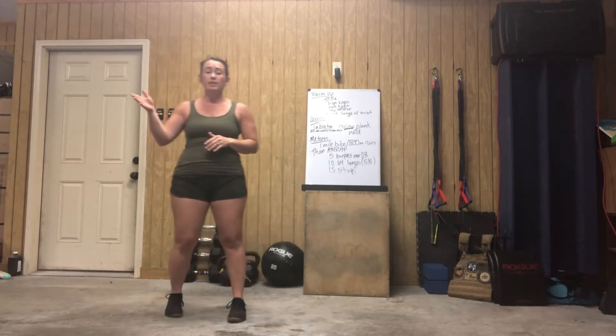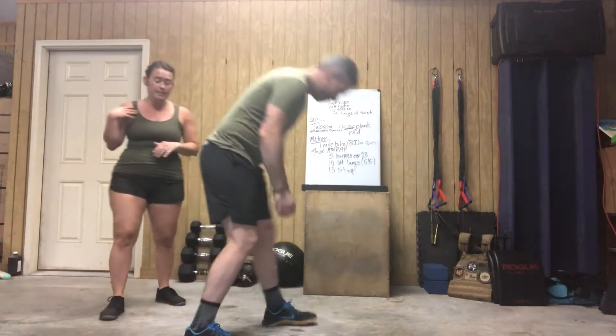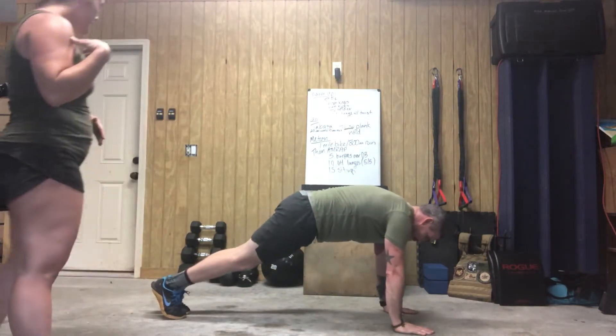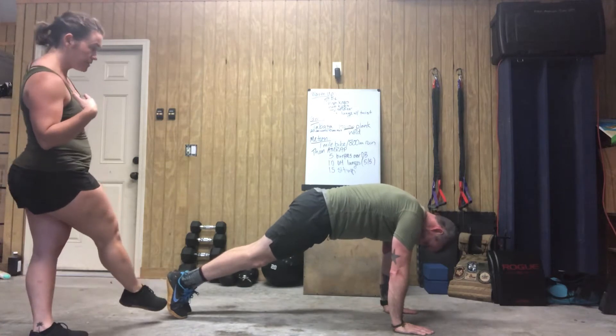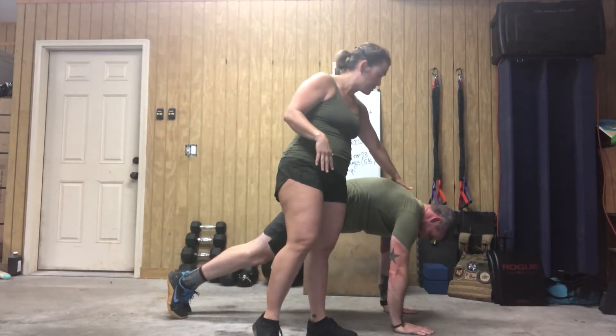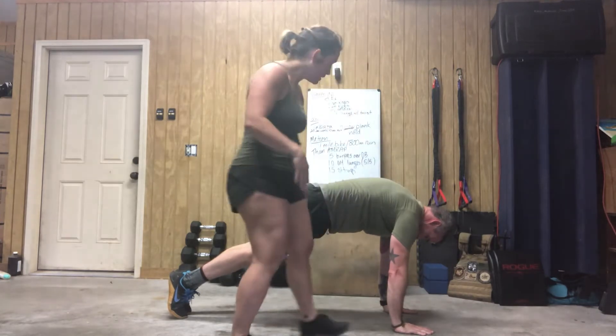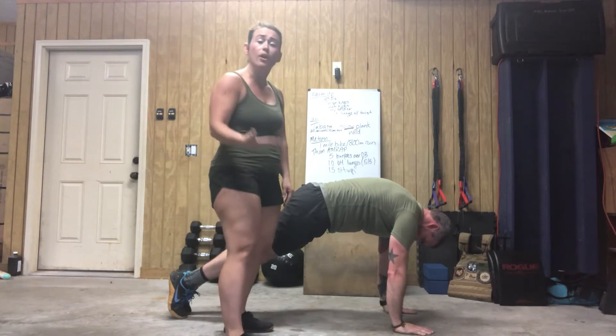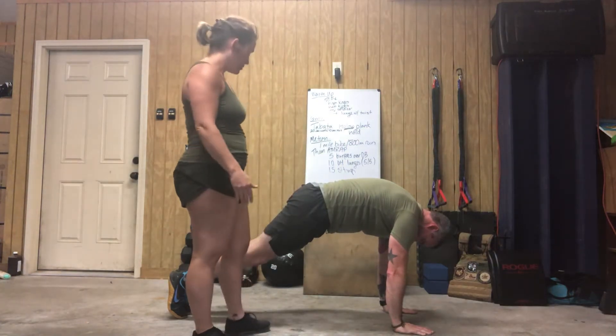Justin's going to be my demo. He's going to get into a traditional plank, arms extended. From here he's shifting forward so that his heels are over his toes. He's pressing through the shoulder blades up towards the ceiling, and he's got this hollow position just like when we're in a hollow on the ground. He can come out.